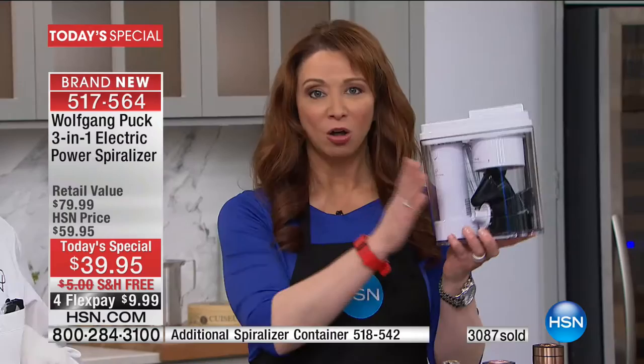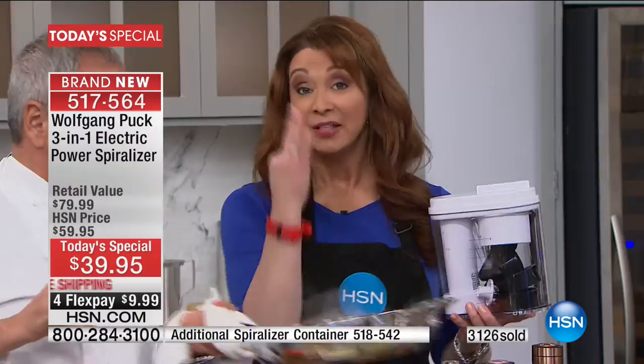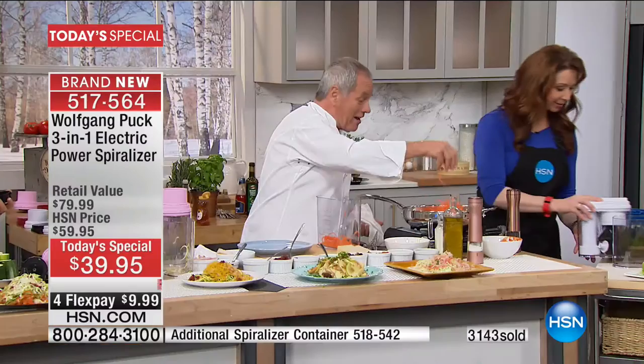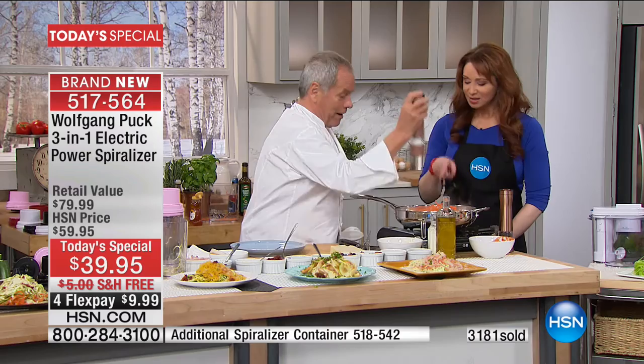It all nests together like a little Russian nesting doll — all the attachments. Unlike every other spiralizer I've ever used, they usually just have the julienne. This has three different blades. You're doing tomato basil carrot pasta — it's delicious because the carrots have natural sweetness. If you don't cook them in water, all the flavor stays. Is that your tomato soup that you're using? Tomato soup, yeah.